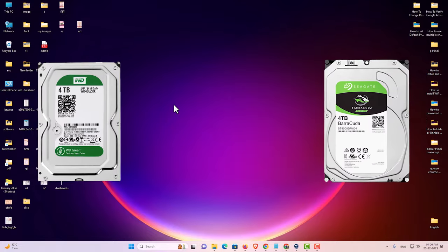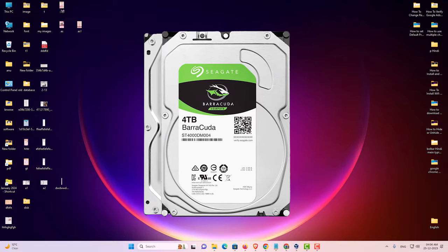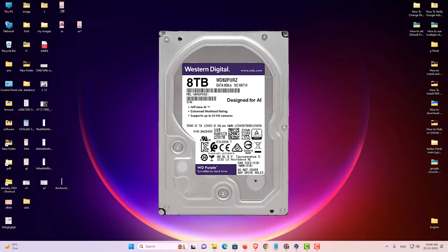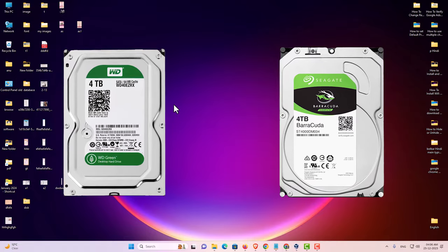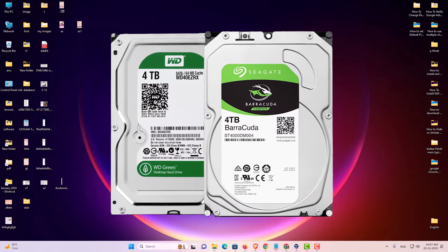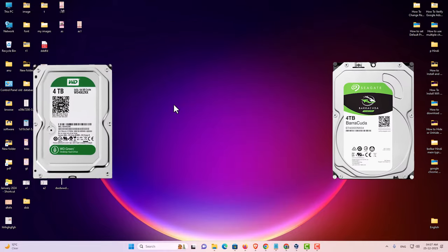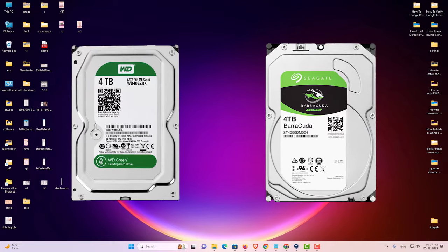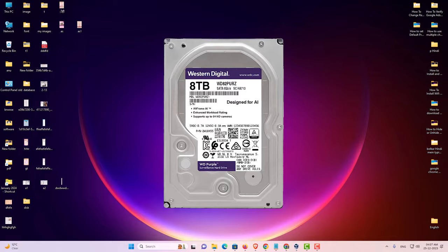Hello guys, welcome. In this video we are going to see how to combine two hard drives into one bigger hard drive in a Windows 11 PC or laptop. You can use any size hard drive for this, and you can also use multiple hard drives to combine into one bigger hard drive.